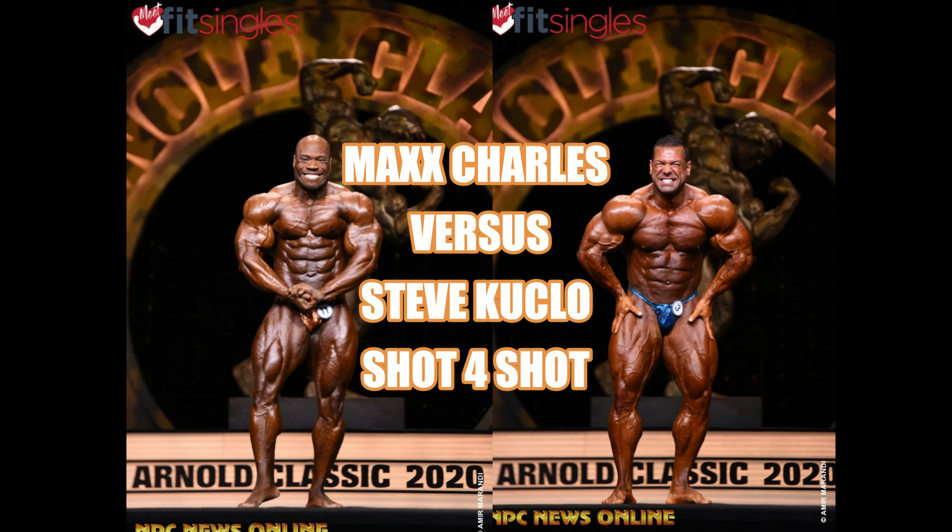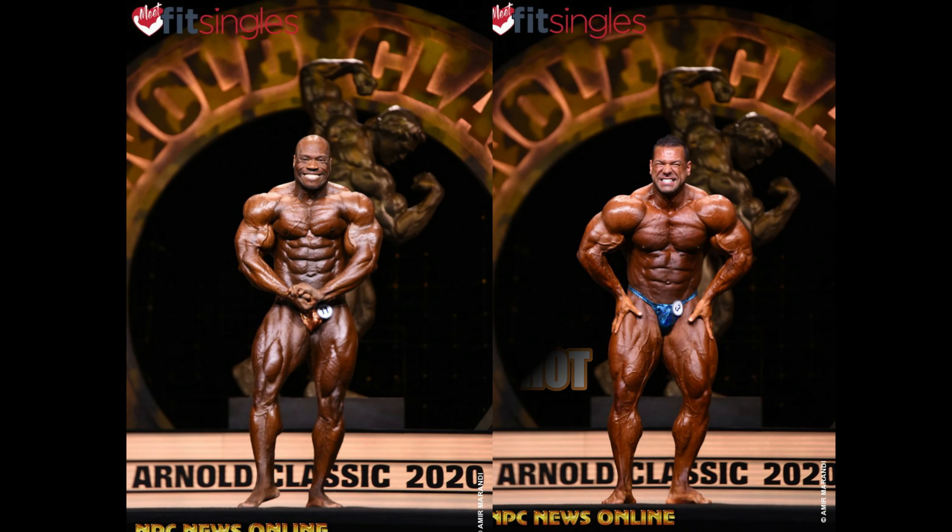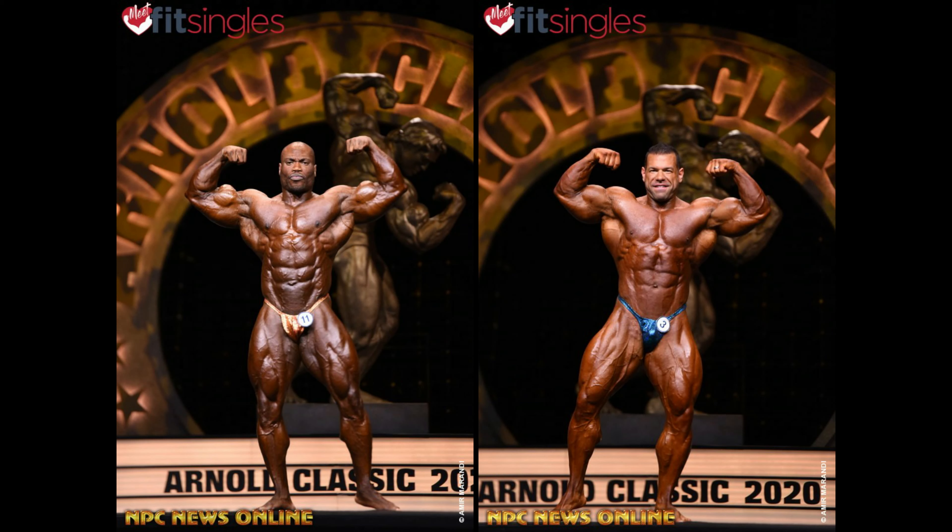Max vs. Steve. I don't know how Max plays so low in this contest, and I still don't get how Steve plays so high. But that's just me.